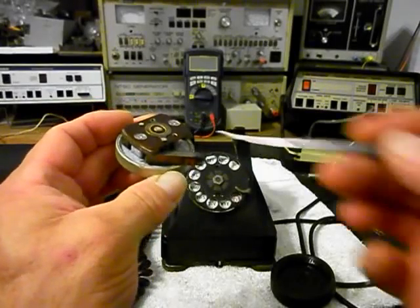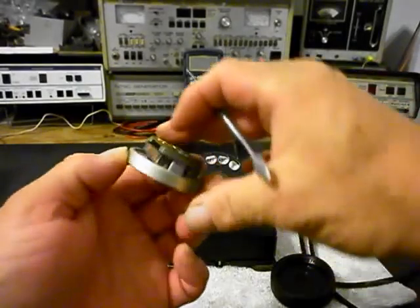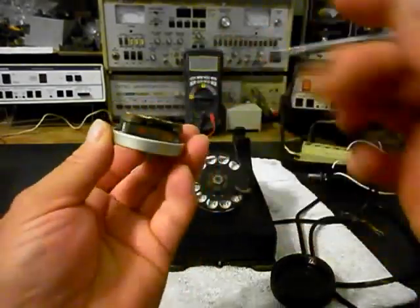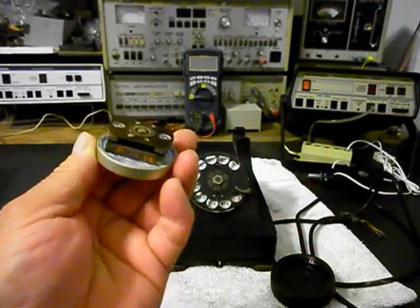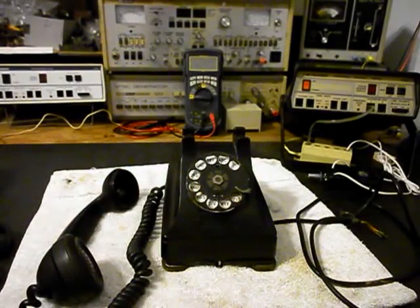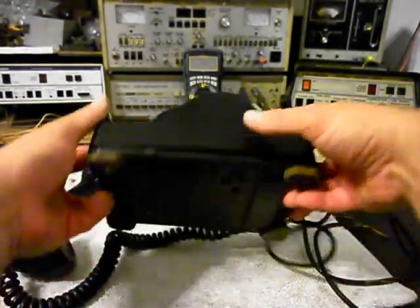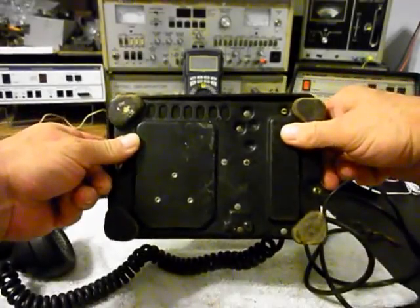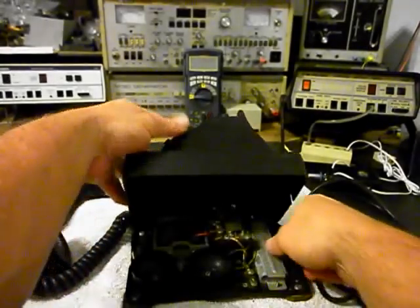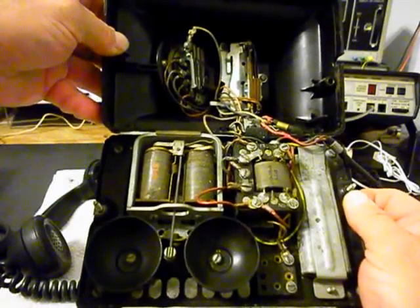Some of the receiver magnets here are loose, and we want to stabilize them. It's just a little preventive maintenance that we want to do. We want to take care of that and get that repaired and stabilized. We also want to show you the inside of this telephone — I'll show you the bottom here, and then we want to show you the inside.